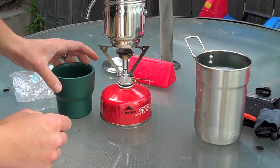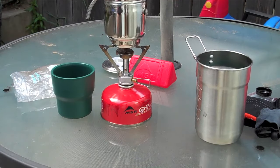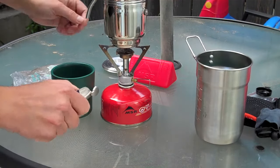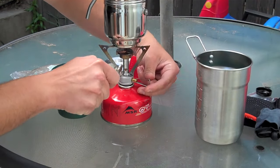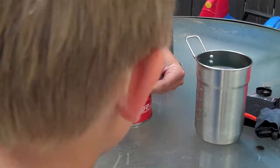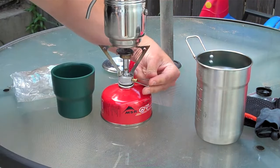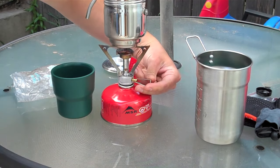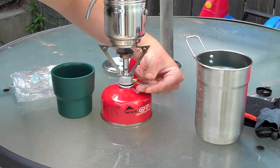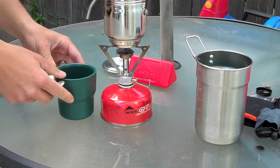And we'll start the process. We'll take the lighter here and turn the stove on. Get the stove going nice and hot.